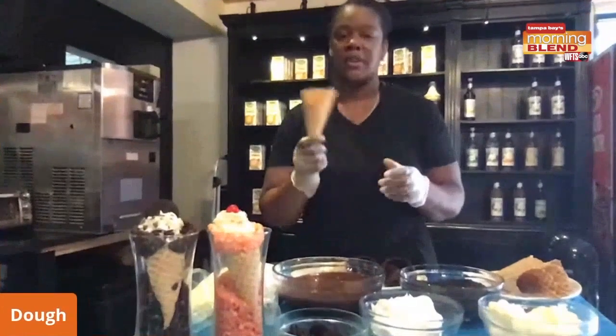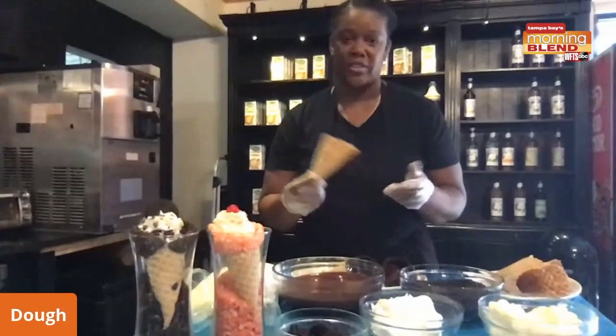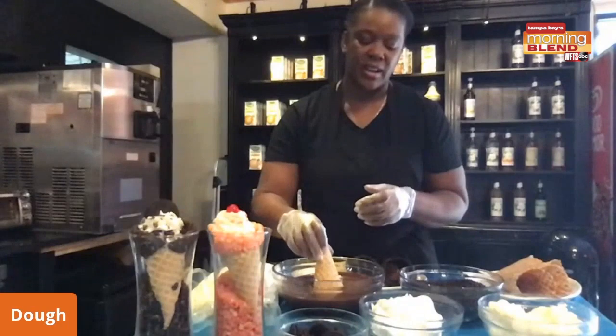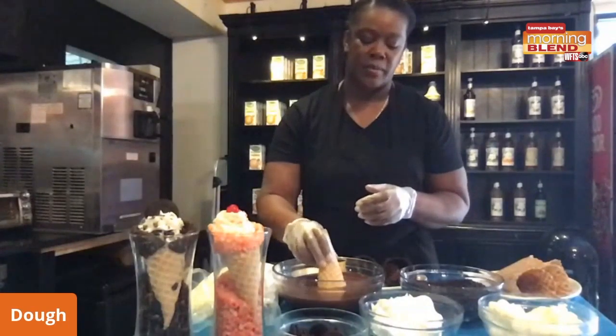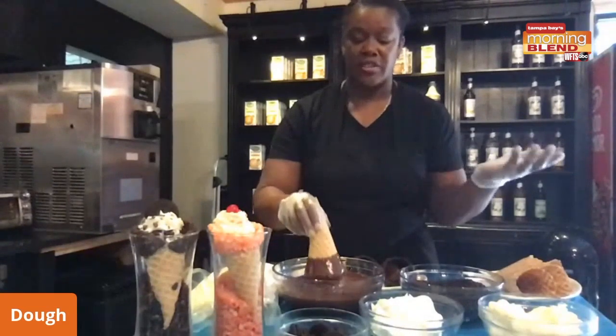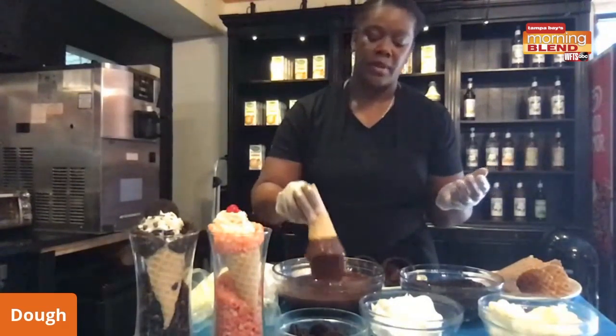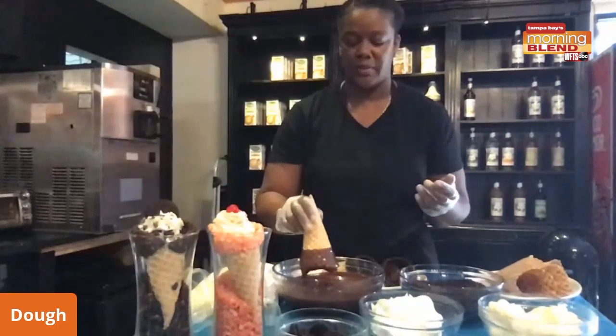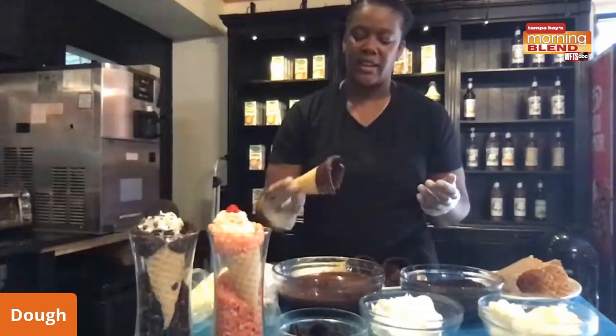All right, go ahead. Show us how this bad boy is done. So this is the typical waffle cone that you put your ice cream in. Of course, we're going to take it and we're going to submerge the top part of it in some melted chocolate. Now, the chocolate you use — maybe chocolate chips at home — and to loosen it up a little bit, just add a little bit of coconut oil after we get it nice and submerged.